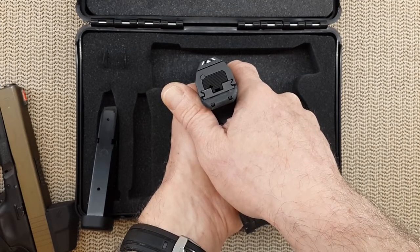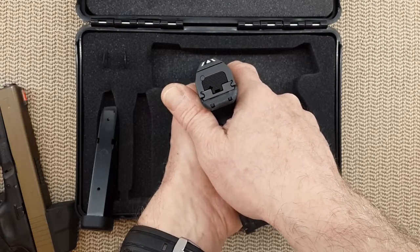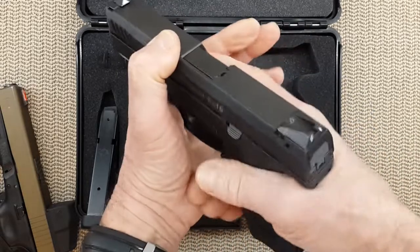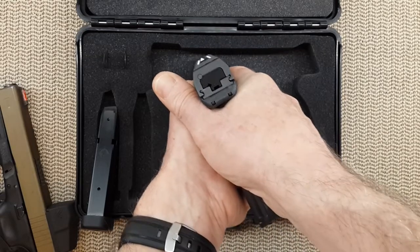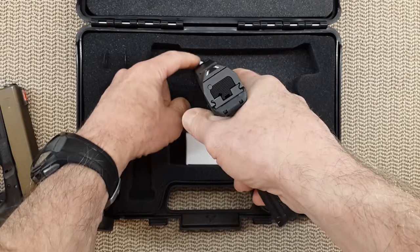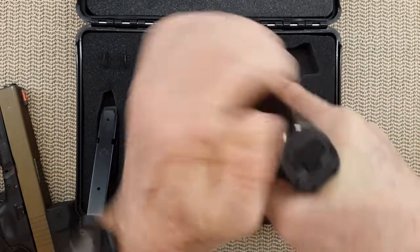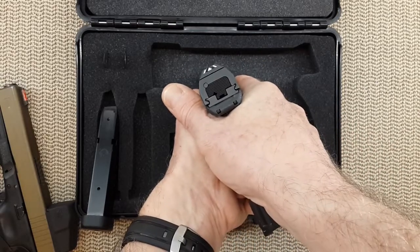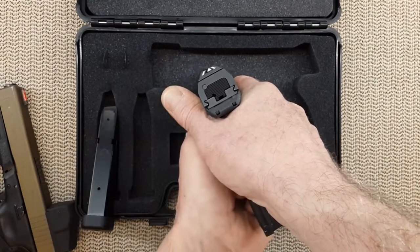The sights work better than three-dot sights. People always complain that it's different or hard to adapt — they are super easy to adapt. Give it one magazine, you will adapt to the grip angle and the sights. This gun is quite amazing. Every time you shoot, if it's sighted in correctly, the bullet will end up right on the tip of the triangle, and the slide will come back with the front sight right where it started, with the bullet hole of the previous shot right on top.